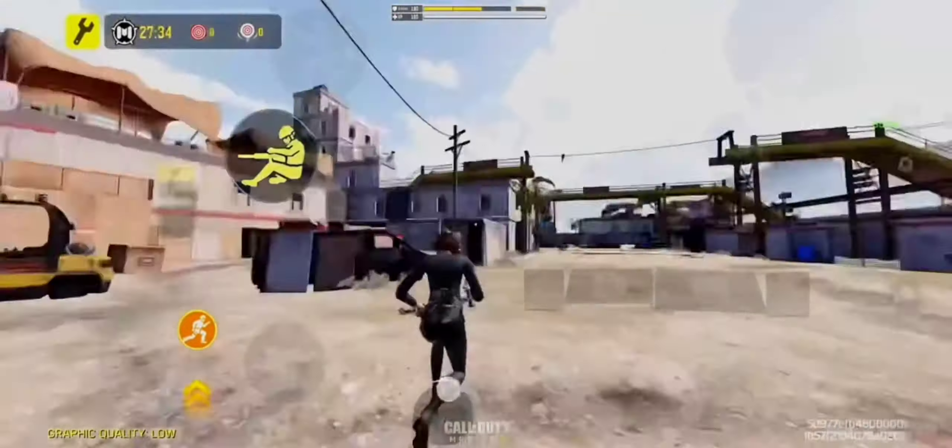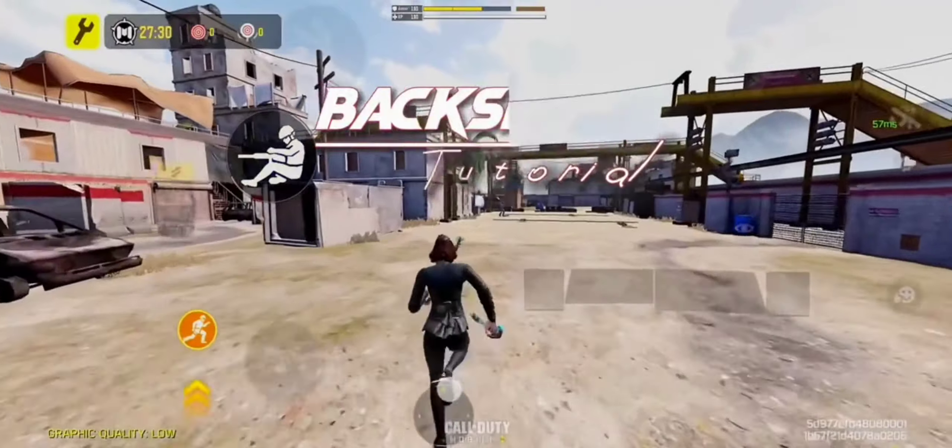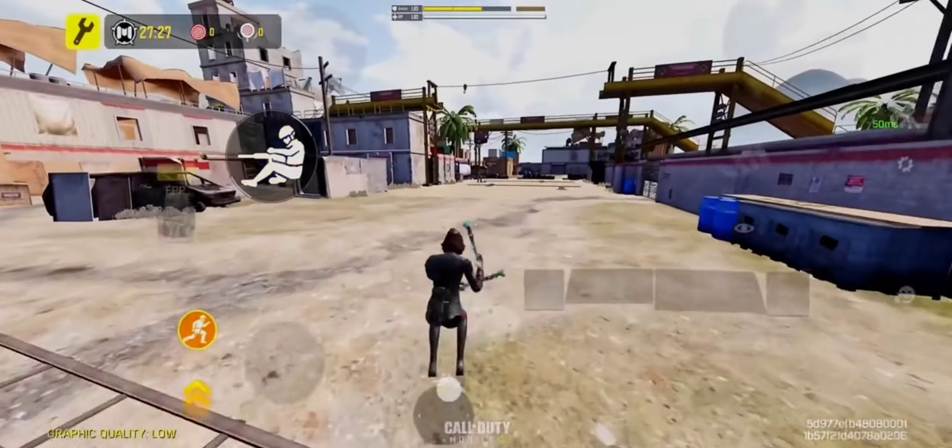One of the questions I get asked is how to do backslide movement. Well, today is your lucky day. Here is a small tutorial.